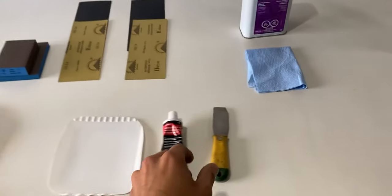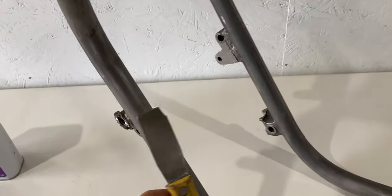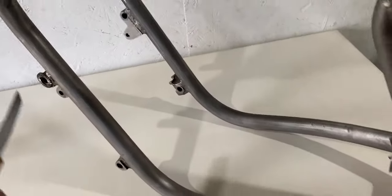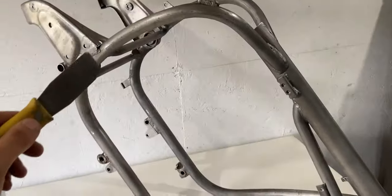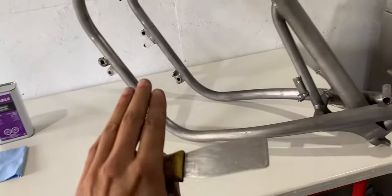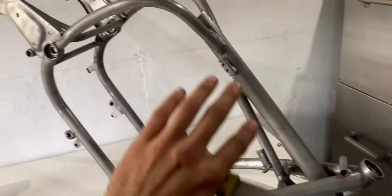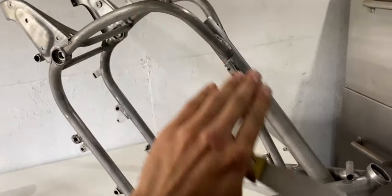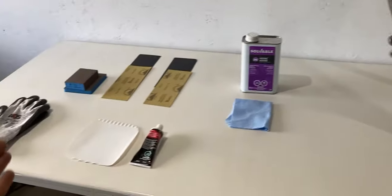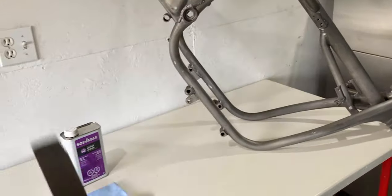Right now I'm going to focus on the frame prep. The first thing I'll grab is my flat scraper — with this I'll be able to identify pinholes and damaged surfaces, and I'll go all along the frame to check for imperfections which I'll fill with the spot and glazing putty. If you have any damaged welds, damaged tubing, or any issues with your frame, you have to address that before this stage. What I'm doing here will just give the frame a cosmetic makeover and nothing else.